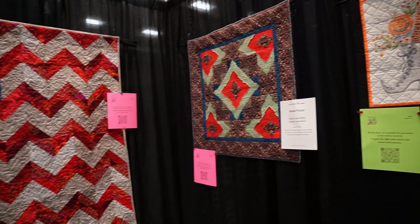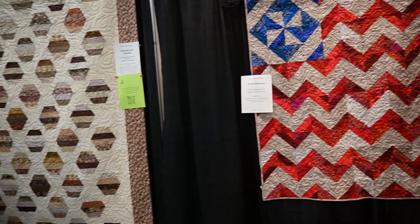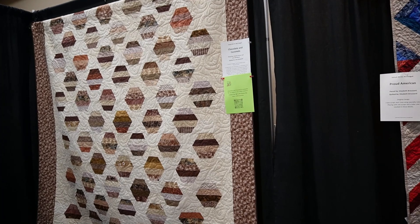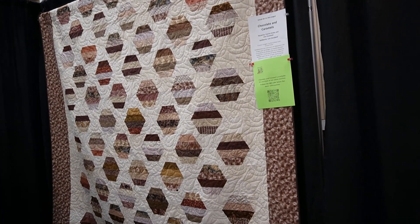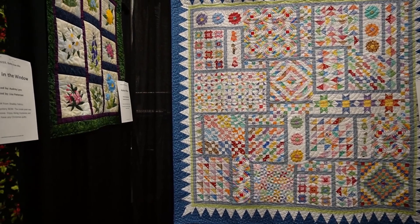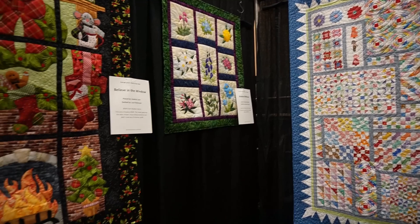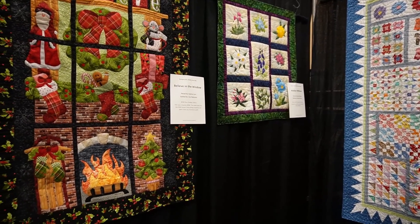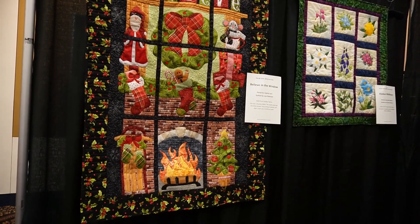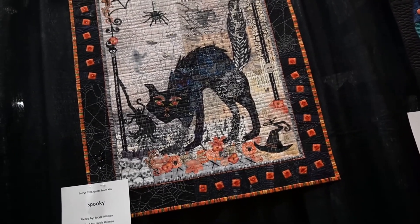Next door we have a few more auction quilts. This little wall hanging Halloween themed one was really nice. When I had initially seen these auction quilts online it was hard to tell the quilting texture and how big they were, but getting to see them in person I was like, wow — the pictures don't do them justice. Oh, and I really love this Christmas quilt — it's like appliqué with windows appliquéd right on top.